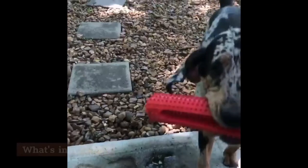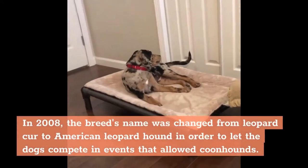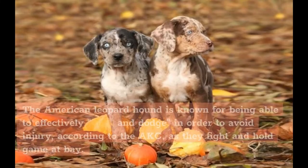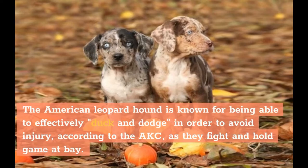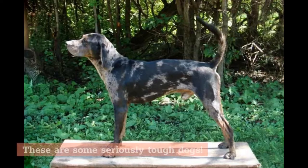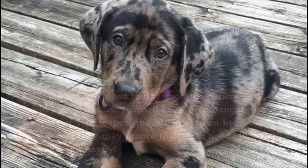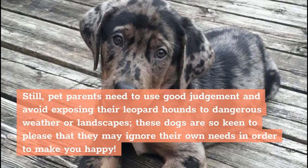Fun Facts. What's in a name? A lot, if you want to compete in certain events. In 2008, the breed's name was changed from Leopard Cur to American Leopard Hound in order to let the dogs compete in events that allowed coonhounds. The American Leopard Hound is known for being able to effectively duck and dodge in order to avoid injury, according to the AKC, as they fight and hold game at bay — these are some seriously tough dogs. In addition to having unusually durable paws that resist injury even on sharp or rocky terrain, Leopards also handle both extreme heat and extreme cold better than your average dog. Still, pet parents need to use good judgment and avoid exposing their Leopard Hounds to dangerous weather or landscapes. These dogs are so keen to please that they may ignore their own needs in order to make you happy.